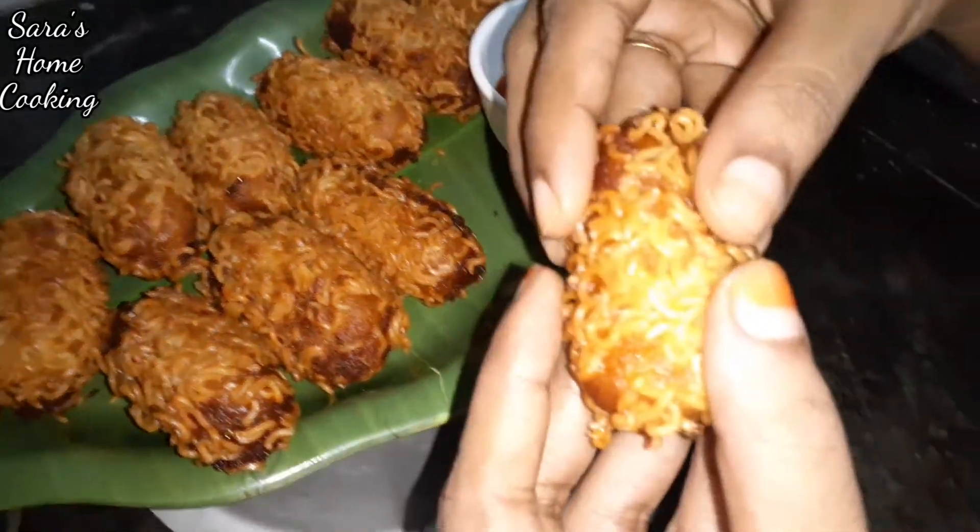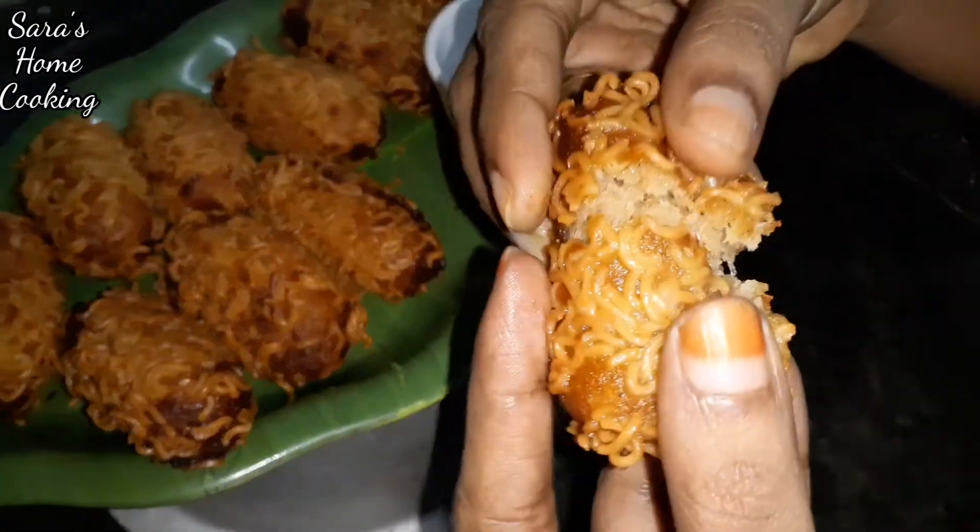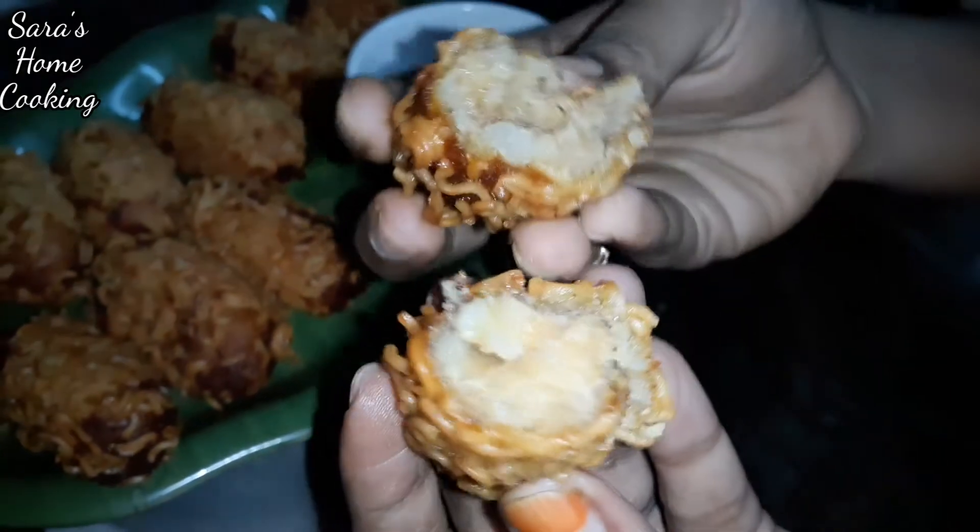Hi friends, welcome back to my channel. In our channel, we can do a different snack for Maggi. We can do a Maggi potatoes recipe.